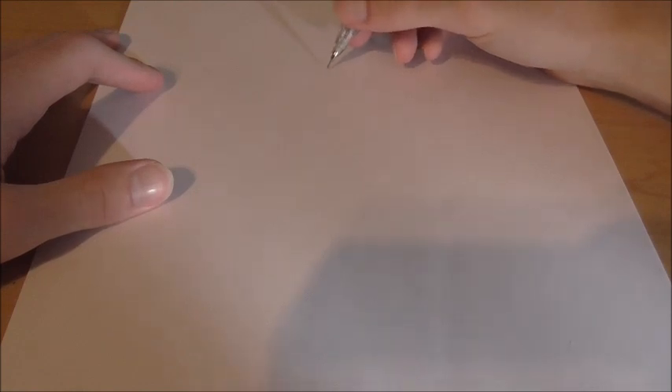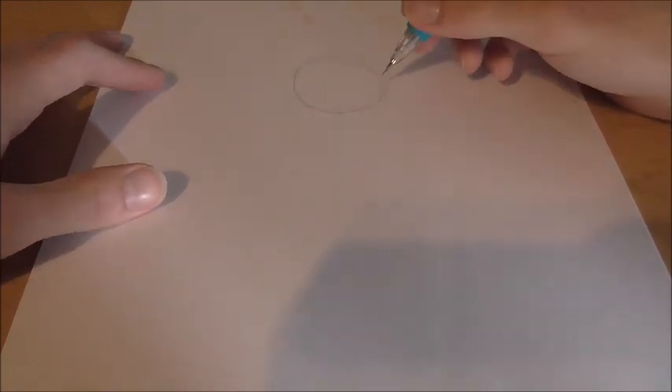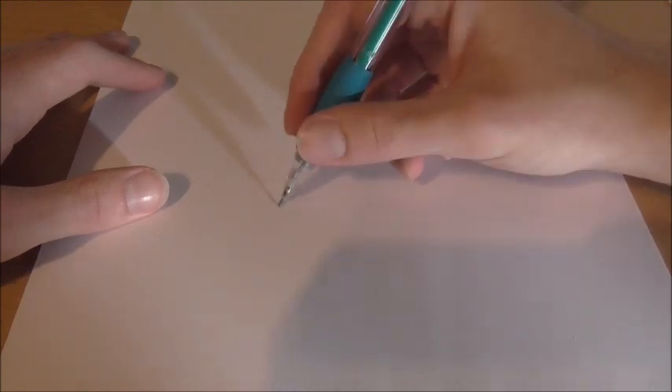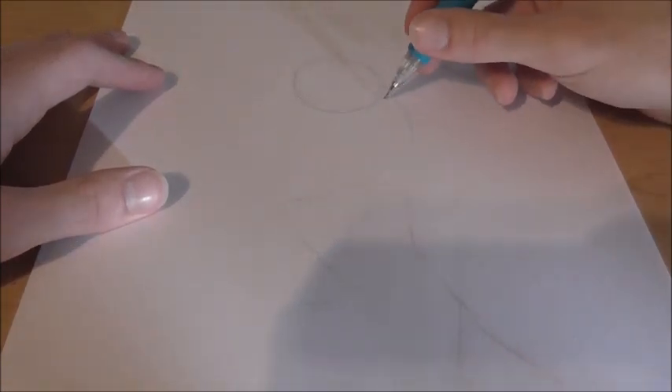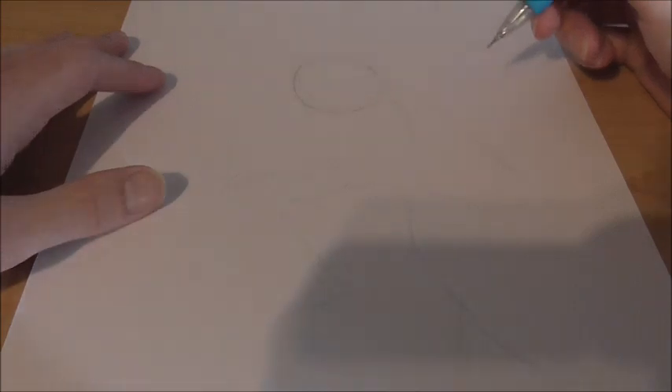Alright guys, so to start off drawing Chaos, we're gonna start with a circle — kind of like everything else we ever do — and make it a decent size. Looking at the line of action, it kind of goes like this, into his foot here, and he has another leg that kind of angles down and over with two toes. He has an arm going out here, another arm going out here, and he's in this really slouchy pose — it actually looks kind of cool. I forgot to plug my camera in — that'll be a problem when it dies. I am so professional.